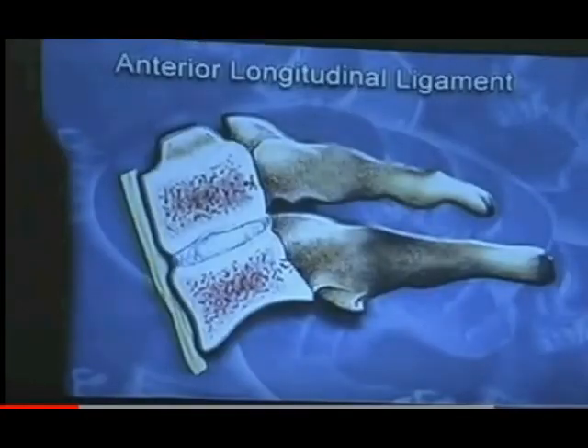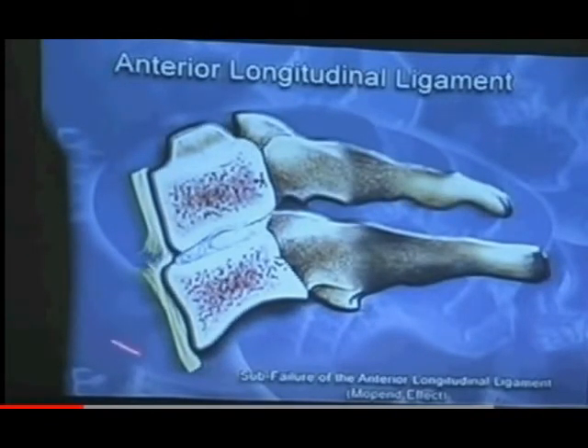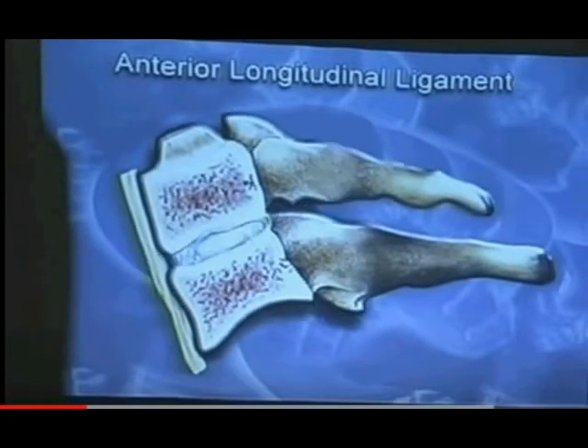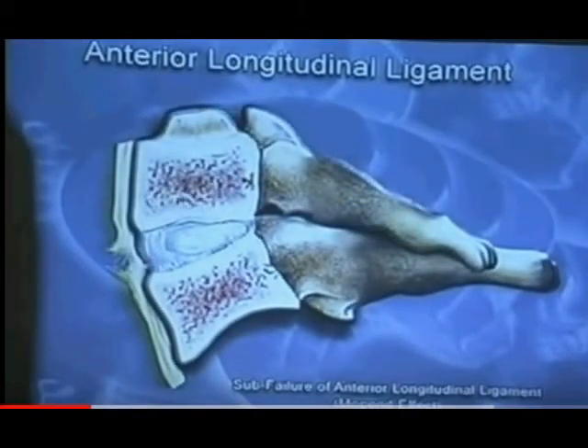Let me point out where these ligaments are, just to refresh your mind. The anterior longitudinal ligament is in the front of the bones — the bodies. When they tear, they make sounds like that, and it's called a sub-failure. Watch it again — it either shifts back or it rocks up. There we go, sub-failure of the anterior longitudinal ligament. See, it changed the disc angle.